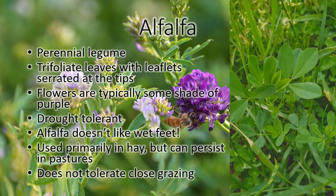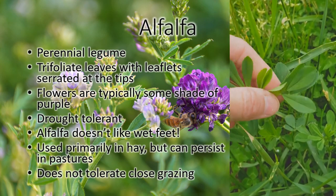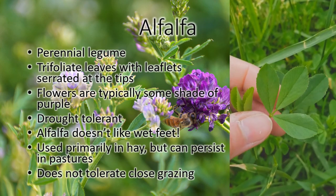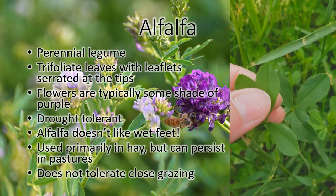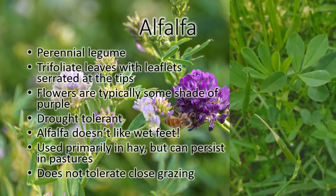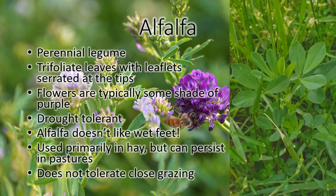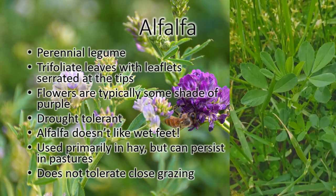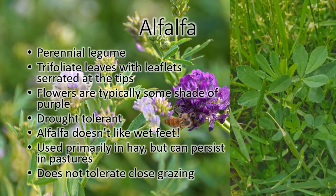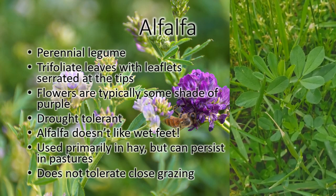This is alfalfa, often known as queen of the forages. It has a trifoliate leaf, like most of our legumes. Unlike sweet clover, it's serrated only at the ends, not all the way around the leaf. Alfalfa will get a purple flower when it blooms. Alfalfa doesn't handle grazing real well, but it will survive somewhat. You won't have a full stand of it like you would in a hay field, but some of it will stick around in pastures a little bit. It won't handle close grazing.